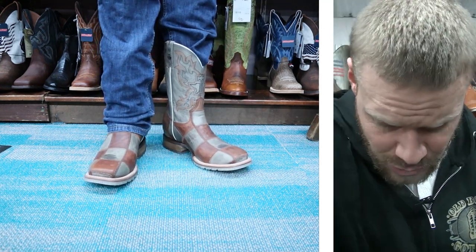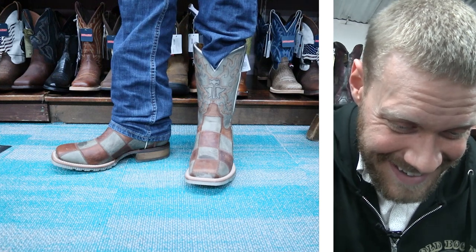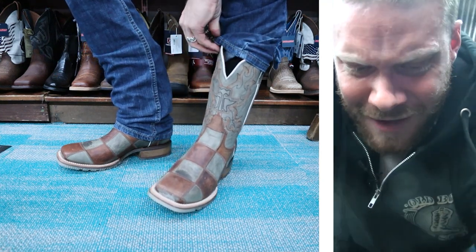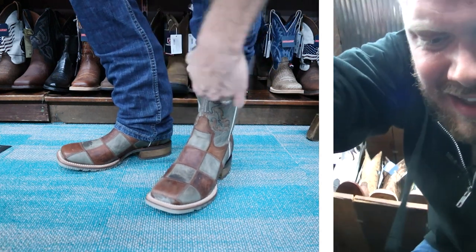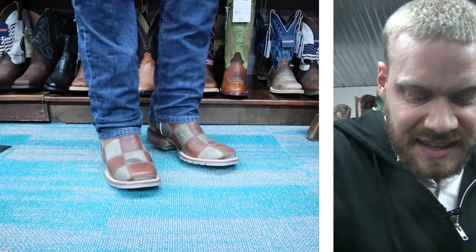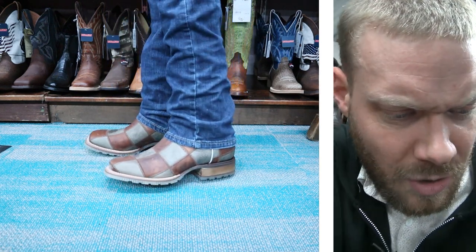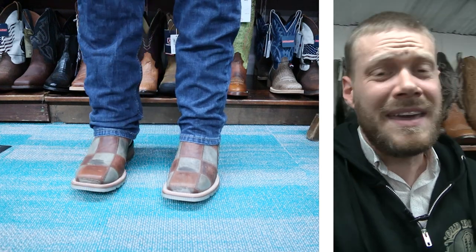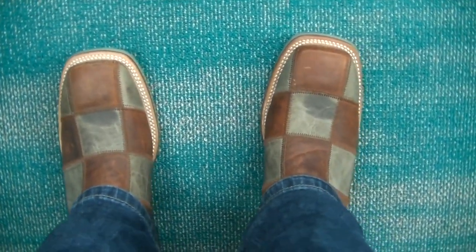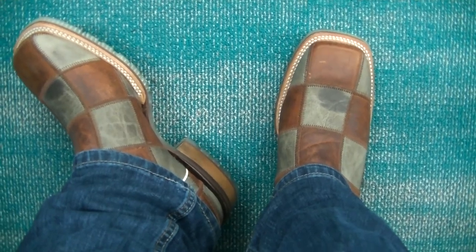What do you guys think about the checker patchwork here? It's definitely a look — definitely a personality. I don't know if I could pull it off with this combination. I feel like if I wanted to do a patchwork look, I'd want something a little more bright and colorful than two earthy colors — here we've got olive leather and brown leather, so it's just kind of all mixing together in a way that doesn't really suit my personality, but it might suit yours. Here's the POV so you can see more of that patchwork with the squares in different colors — the olive and brown leather with that wide square toe. That's definitely a look.